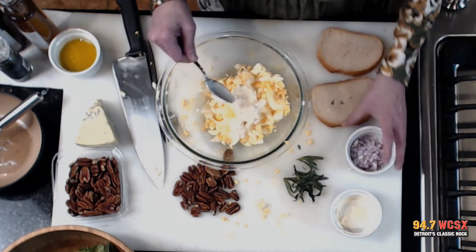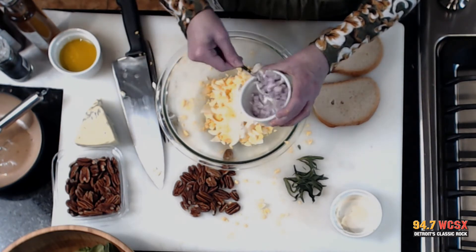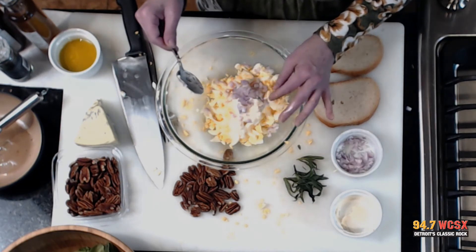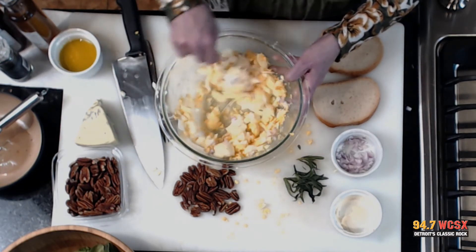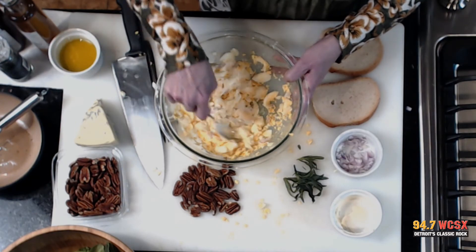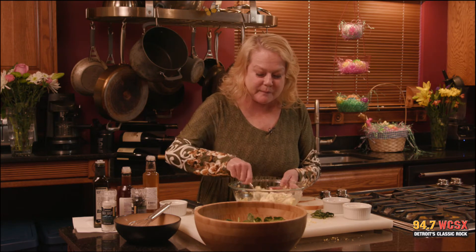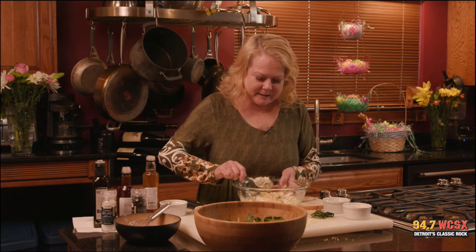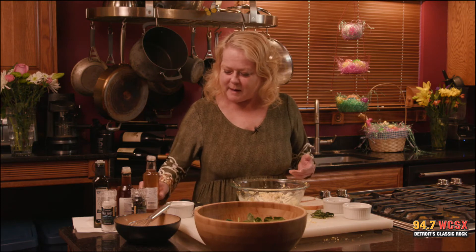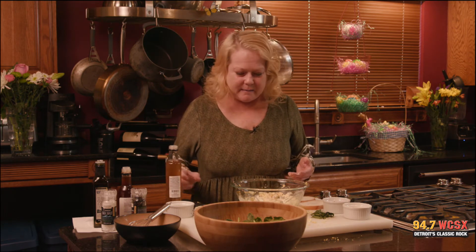We'll do some shallots — shallots are like onions but they're way sweeter and way more mellow, but delicious. I'm kind of messy today, but in the end it's all the same result. We'll mix that around and we'll do a little bit of white wine vinegar as well, mush it up and make it pretty consistent and well mixed through. Certainly hard to mess up egg salad. And I have white wine vinegar — oh, that's my olive oil — so we'll put in a couple shots of that and make it nice and tart.